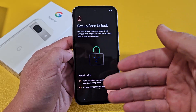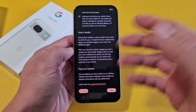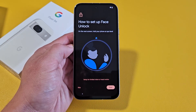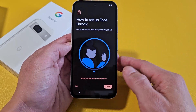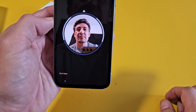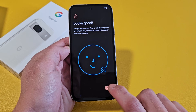Set up face unlock — basically the face ID password. You can scroll down and skip it, or you can agree and do it now. For me, I'm going to agree and just do it now. When I tap on Start, I hold the screen up to my eye level, tilt my head in a little circle. There we go — looks good. I'm going to tap on Done.